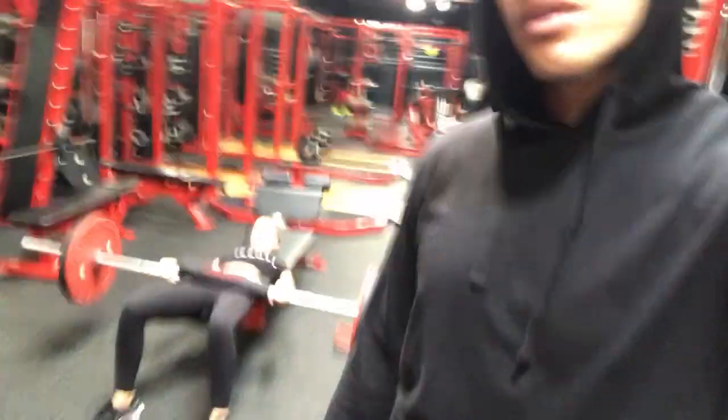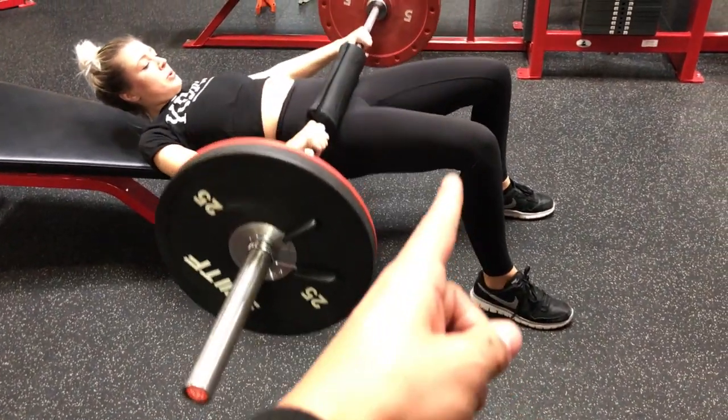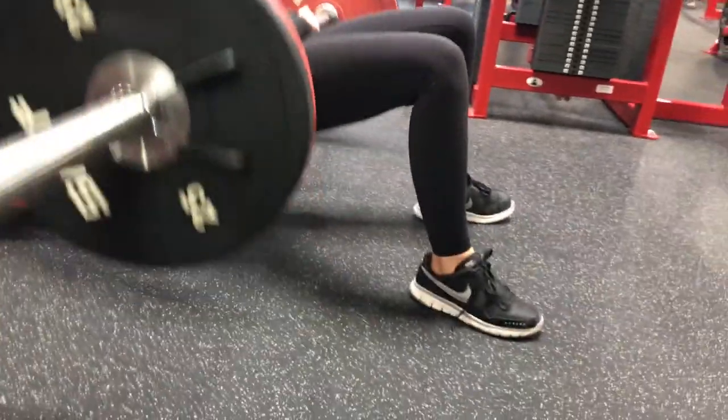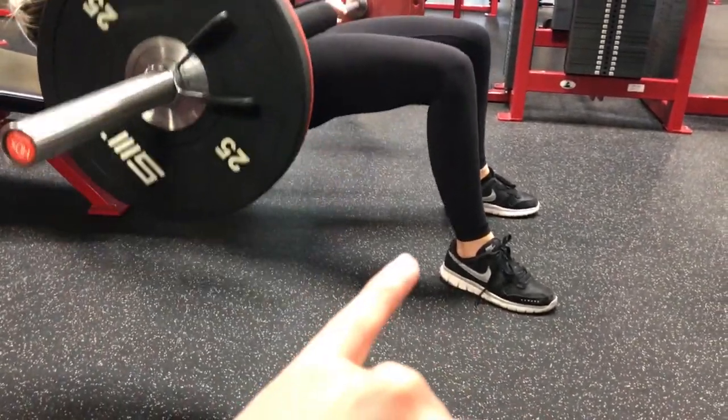When you guys got one more exercise to go and you want to just take it easy, that's when you got to find it within yourself — see what you're made of, push yourself to new limits. What I got Ashley here doing is a barbell hip thrust to end today's workout, killing off the glute. With the hip thrust, her legs have to form a 90-degree angle, and her heels have to stay on the ground at all times because that's what pushes off and transfers all the energy. Her chin is tucked in.